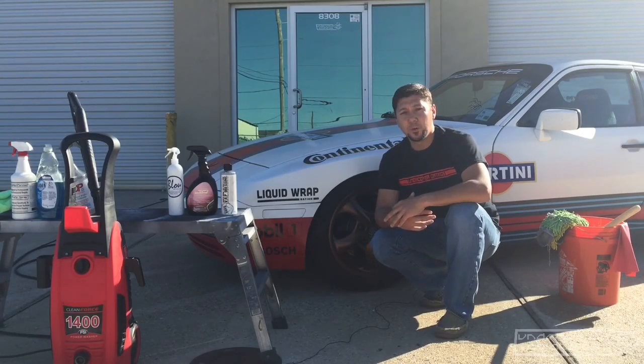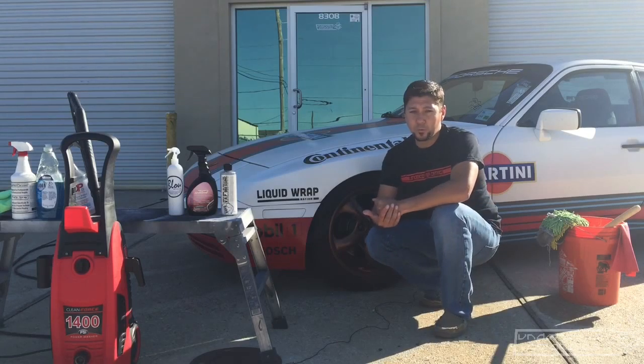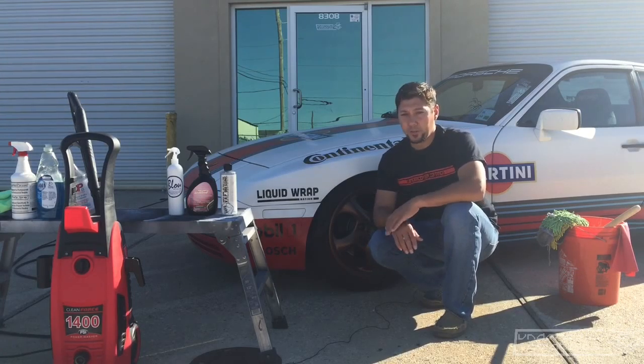Hey everybody, Esteban here with Undercover Coatings. Today's video is going to be about how to wash a dipped vehicle. It is by far the most common question I get when people ask about quotes for getting a vehicle liquid wrapped — how do I care for my dipped vehicle, and what is different about it than a traditional paint job?